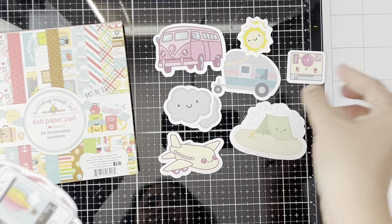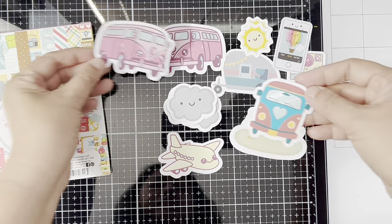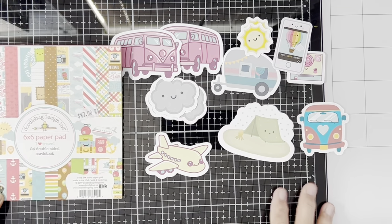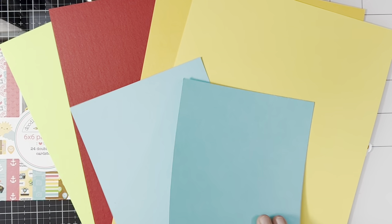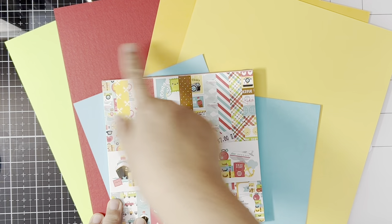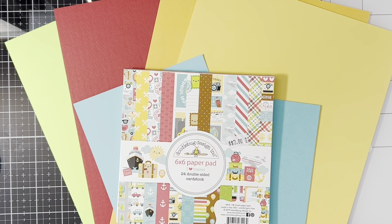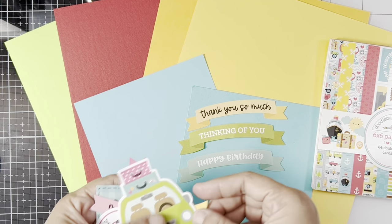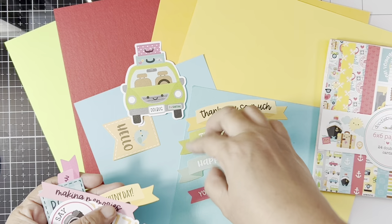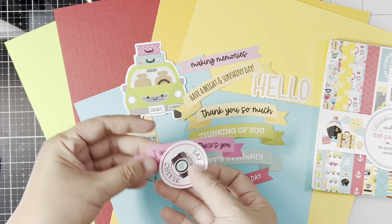Now I'm showing you the images I printed out from my computer — some of these I'll be using on my cards. I don't have the odds and ends or the chit chat pack for this 'I Love Travel' collection, so I can also use the hashtag 'shop my stash.' Here are the cardstocks I picked from my stash that coordinate with the 6x6 paper pad. I also went through some of my other older collections and found some sentiments and images that coordinate with the I Love Travel theme, so I grabbed those to use on my 10 cards. This will be a very short video because I won't be showing you the card-making process.